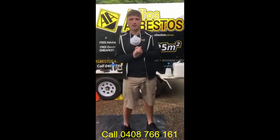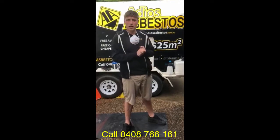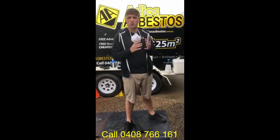G'day guys, Carlos from Marios Asbestos. In today's video we're going to be showing you a couple of different methods of how to safely seal a couple of small asbestos holes around your home.